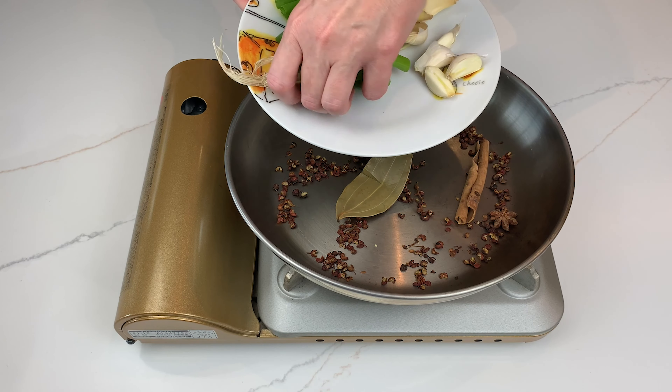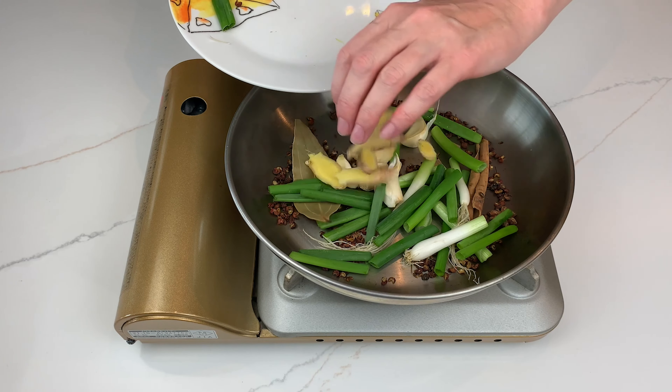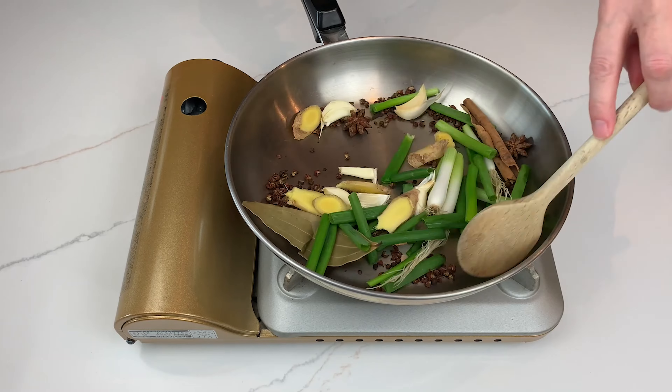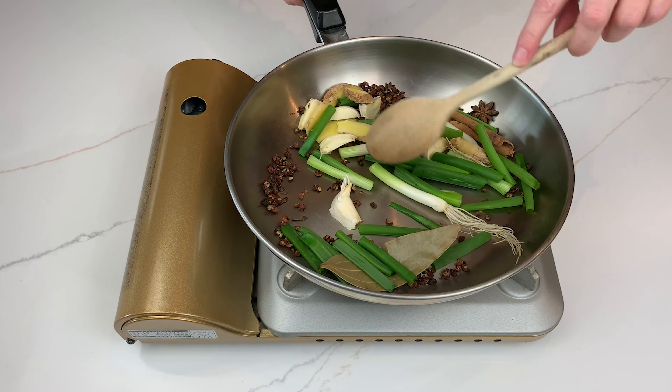Then add 3 sliced green onions and some rough chopped garlic and ginger. You don't need to peel them — we're just using them for flavour. Sauté for about 1-2 minutes or until the aromatics char lightly, then set everything aside.